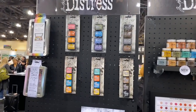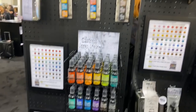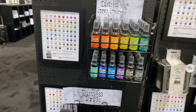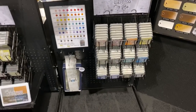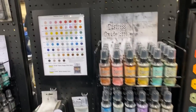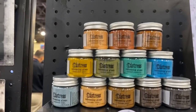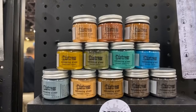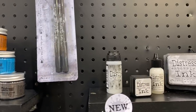These are the old distress inks, then we have the distress sprays, distress stain, and the distress ink which we know. Then we have distress oxide inks, distress oxide sprays, and up here we have the new stuff — distress glaze. It is very, very cool. Go watch the video that I just did from Tim Holtz.